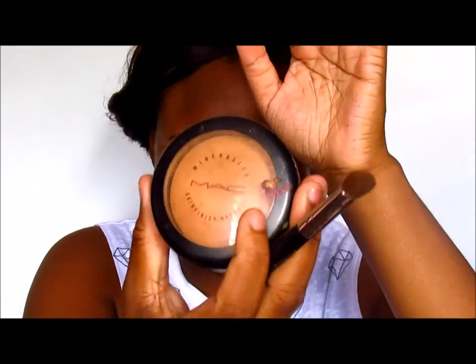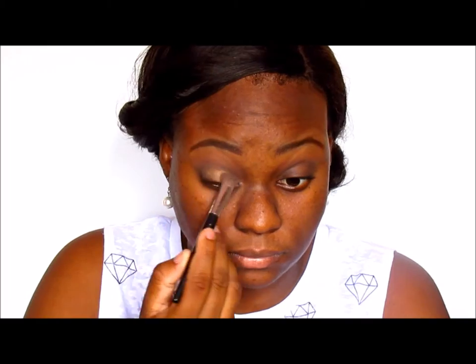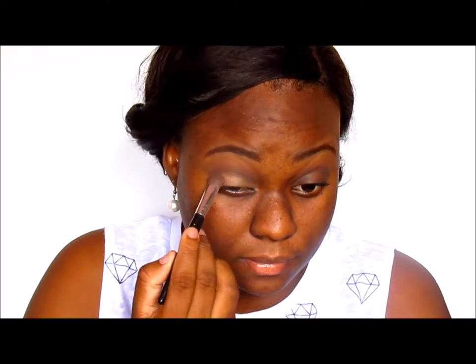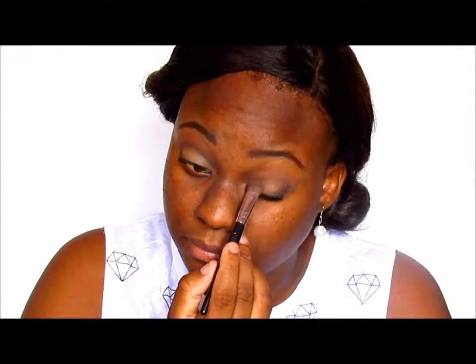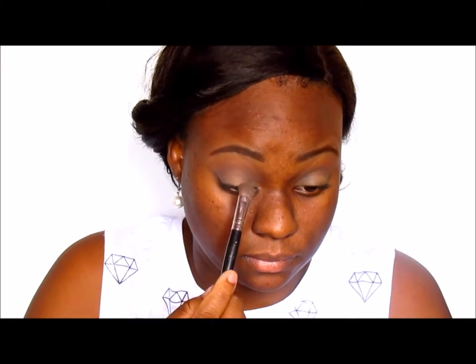Next I'm taking my MAC Mineralized Skin Finish in Dark and placing that all over my mobile lid as my lid color. Sometimes I go back for the bronze color in the contour palette and pat that all over my lid instead. But the MAC Mineralized Skin Finish has a bit of shimmer in it, so it gives it a little shine and the appearance of a subtle shadow.